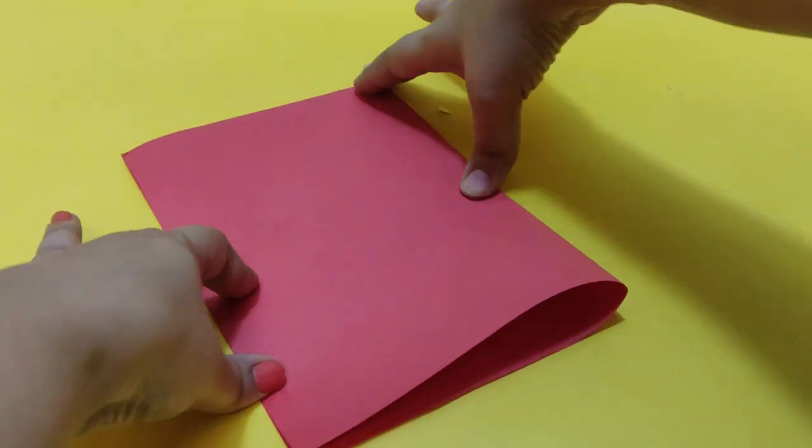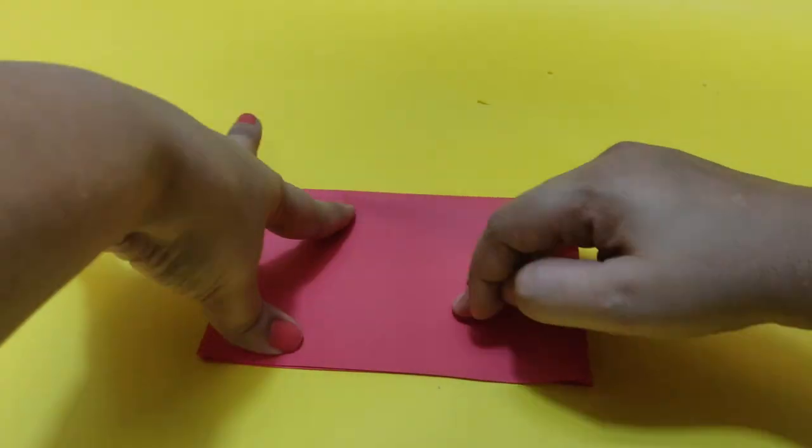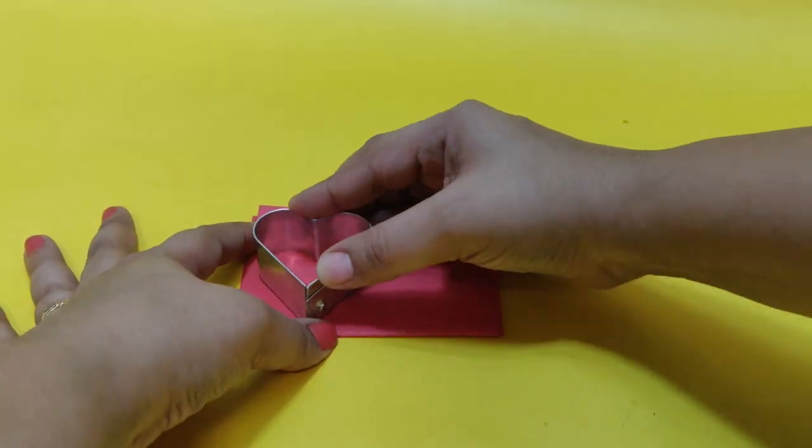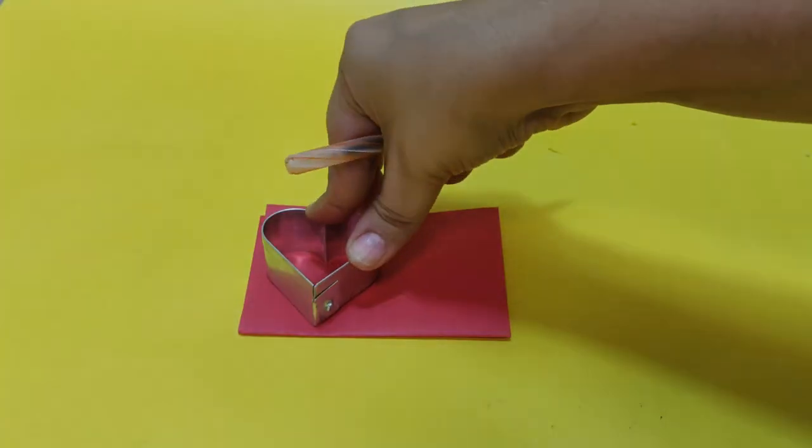Let's get started. First, we have to fold it in half. Then we have to fold it in half again. Then we have to cut using the cookie cutter.